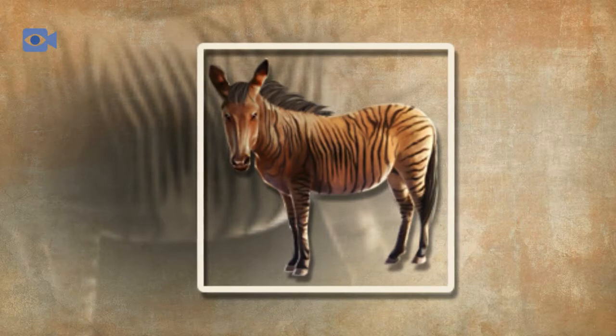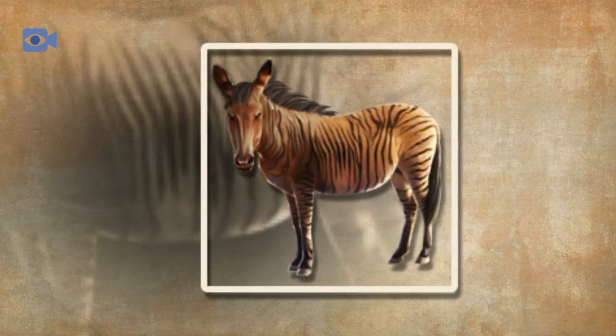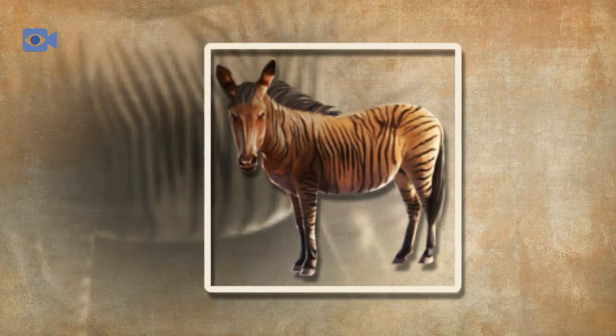In the wild, both zebras and horses roam throughout their natural environment in herds that can contain anywhere from two to more than 200 individuals, making zorses relatively sociable animals that prefer to live with other equines. Their temperaments, however, are generally similar to those of their mother, including their strong flight response which is heightened by their zebra side.